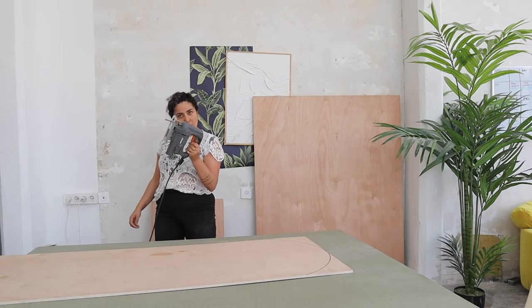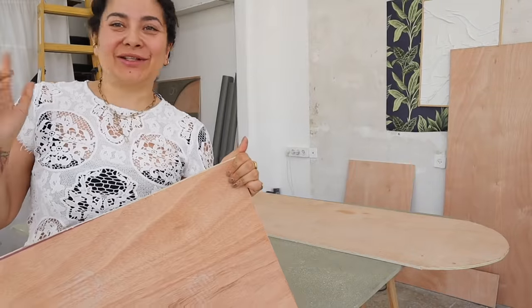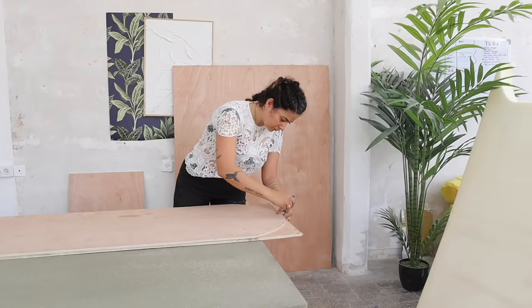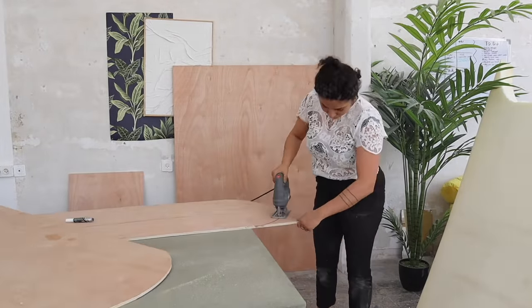Trace it on the other side and then jigsaw time and cut it all out. And now, as good lazy people that we are, instead of measuring everything again, we're just going to copy it on a second piece of wood. Trace, trace, trace, cut, cut, cut. And you have two identical pieces of wood.